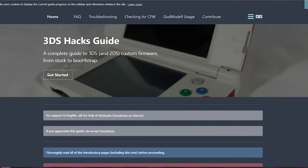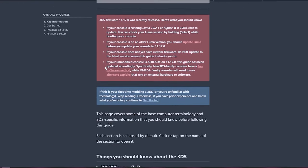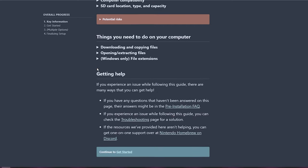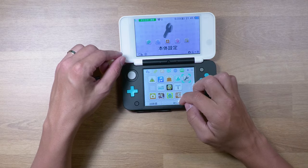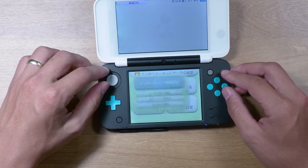Before we get started, I encourage you to go over to the 3DS Hacks Guide website and follow along there as well. This site will help you with any troubleshooting you may run into. This guide will be for the current 11.17 update on the new 2DS and new 3DS line of systems. And if anything changes, I will update down below in the pinned comment and description. The first thing we're going to need to do is connect to the Wi-Fi and update our system to 11.17. If your console is not yet connected to Wi-Fi, go ahead and follow along with me with the prompts on screen.